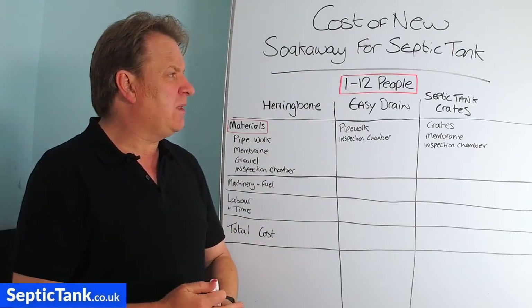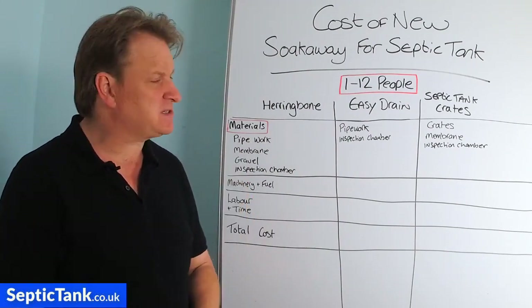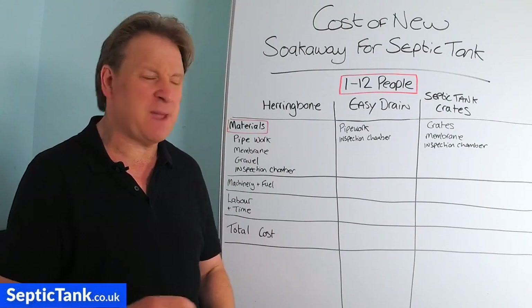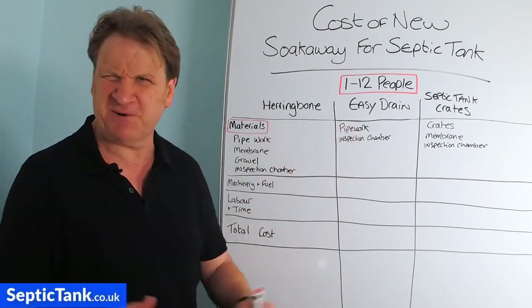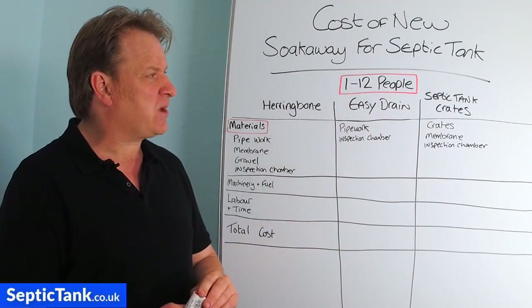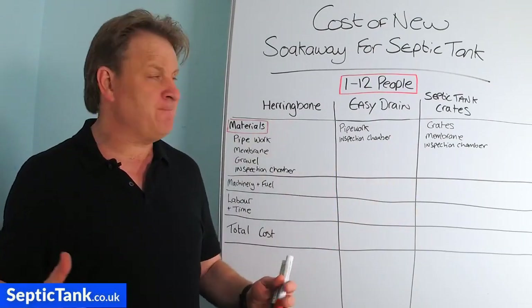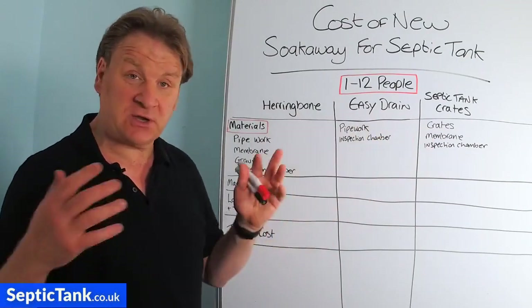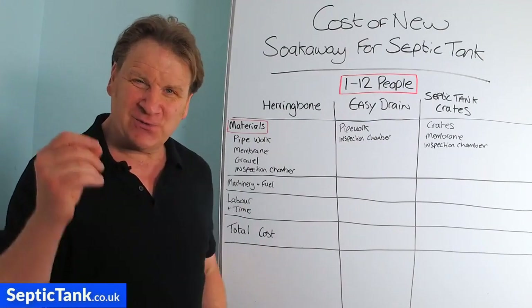Easy Drain is the newest product on the market, created by scientists in Germany. They're drainage pipes that come complete with connectors and an incredible membrane - you literally just dig the hole, throw them in, and cover with soil. Septic tank soak away crates are like boxes or old milk crates, complete with membrane, requiring you to dig a pit and place them in. We're going to look at the cost of installing each of these.